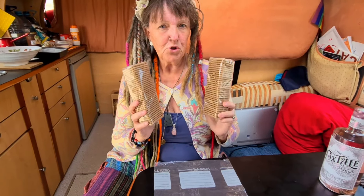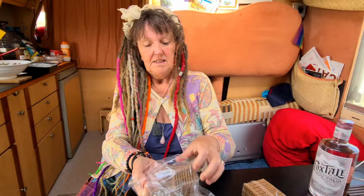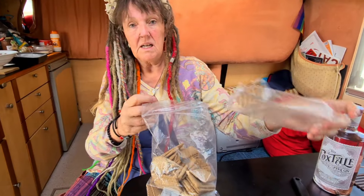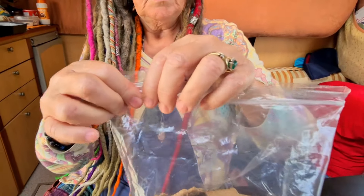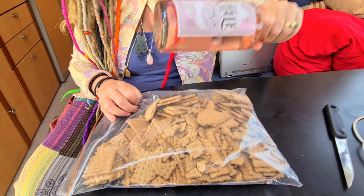Next, we are going to break up two packets of plain biscuits. I have a bag that I use to break my biscuits up in and I recycle it. This is a no-bake recipe, so you can make it basically anywhere as long as you have a stove top. Put your biscuits in, make sure you shut the zip lock, and bash it with a rolling pin.